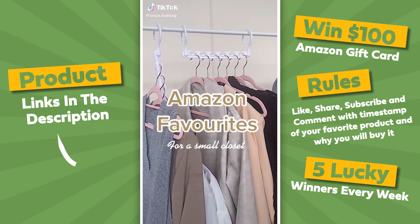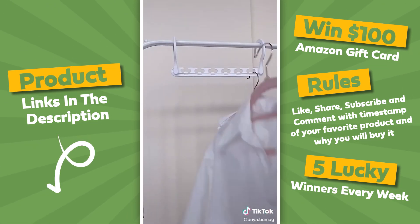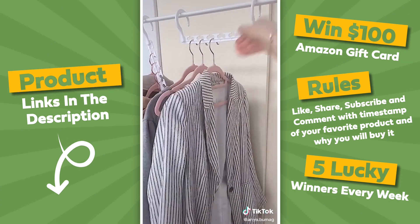Amazon favorites for a small closet. First up is this purse holder with rotatable hooks. It has four hooks and each one is wide enough to hold multiple handbags. My favorite though are these space-saving hangers. They freed up more than two-thirds of my closet space and yet it's easy to access the clothing.